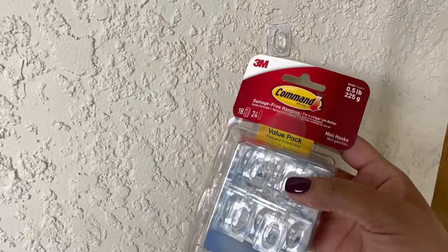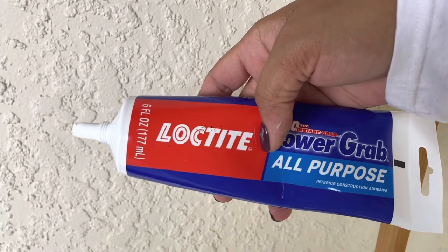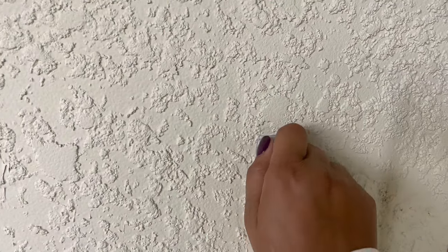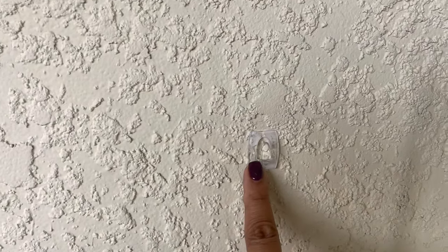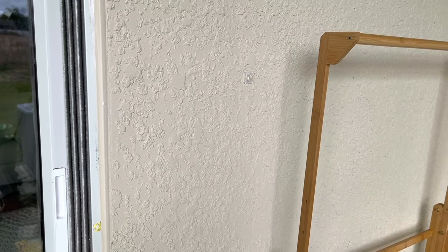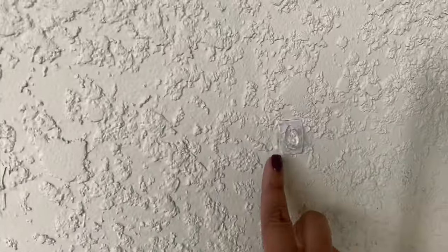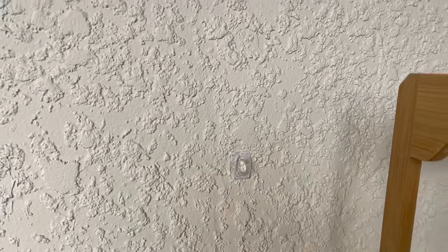So what I did was buy these clear command hooks and some construction adhesive — it's called Loctite, I got it from Lowe's. I put this one on here last night and let it sit, and it is on there. As you can see, it doesn't leave too much of a residue. From a distance you really won't see it because it's clear, and I didn't use a lot — I kind of left clumps in the four corners and then pressed it in.